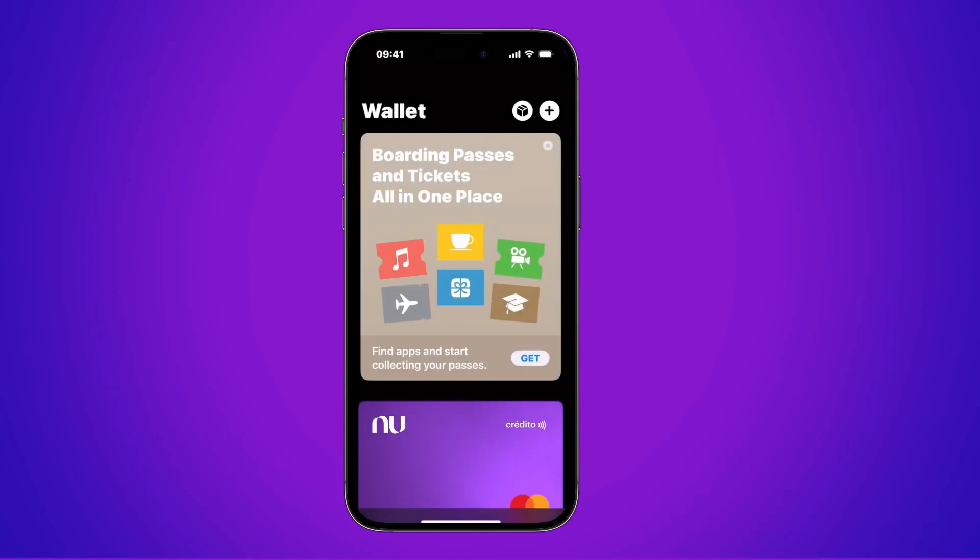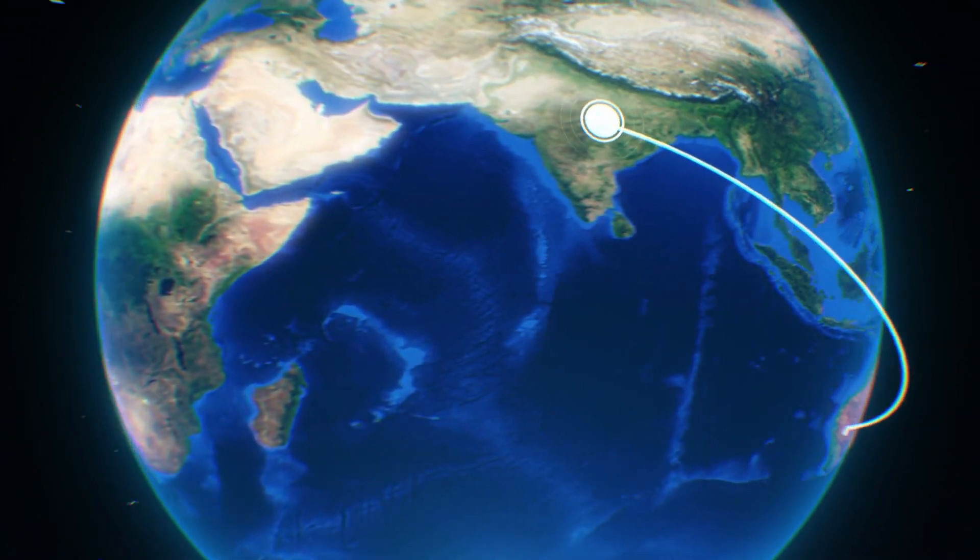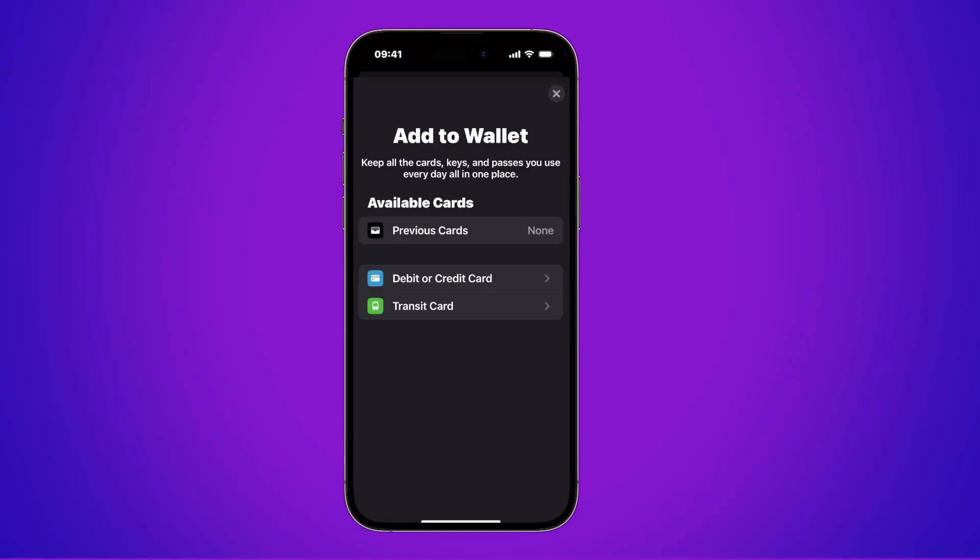You just go up to the right where the plus sign or the plus icon appears. We wait for it to load, and depending on where you're located — the country you're in — you might see different options. For example, in my country, I only see options to add a debit card, a credit card, or a transit card. So in your case, it might show up differently. This time we're going to add a credit card, so we select the first option.